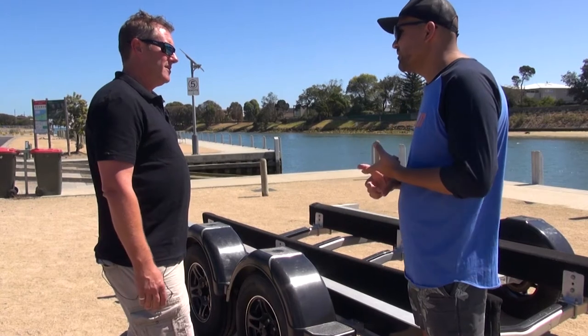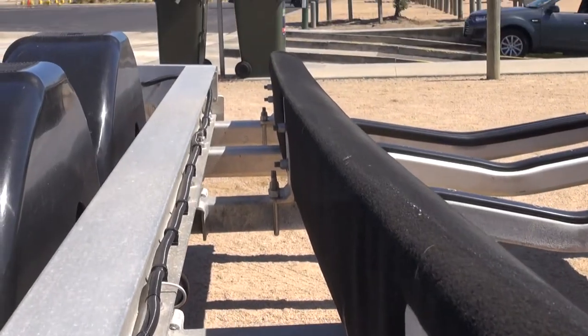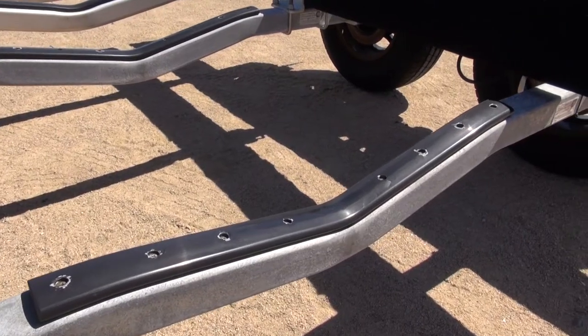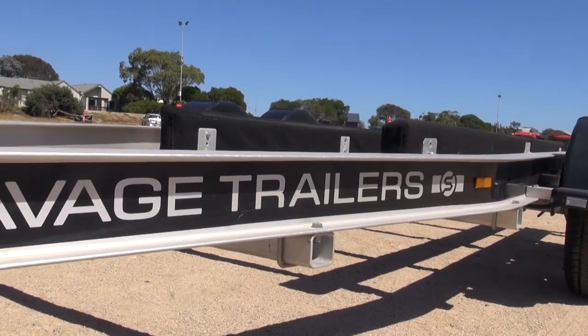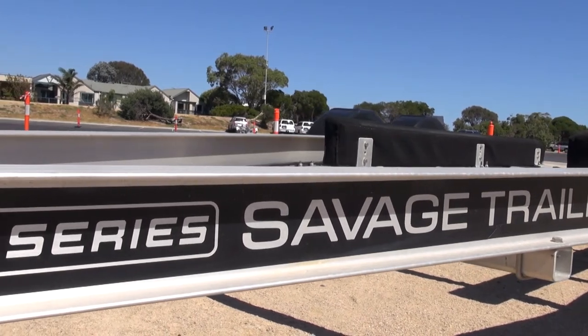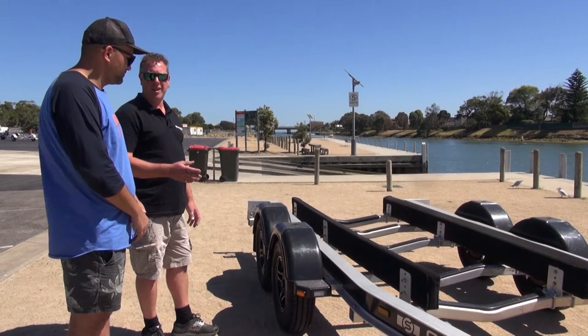There's no rubbing from rollers because there are no rollers or anything like that. Another big point of this trailer is it's alloy — it's extremely light. What's the weight saving, galvanized versus alloy? In this size trailer, you're looking at about 150 kilos, possibly 200. And obviously as you get bigger, once we get up into the three and a half ton range, we're potentially saving 300 kilos plus.